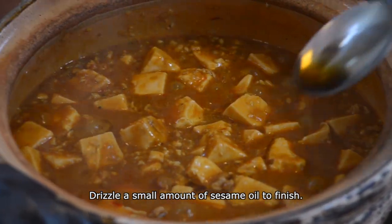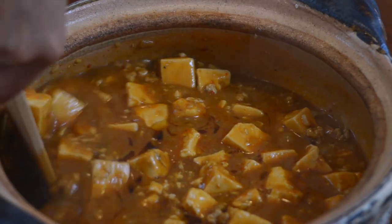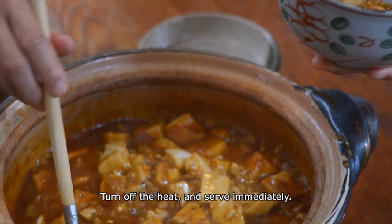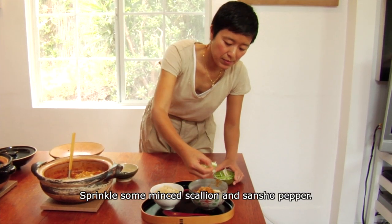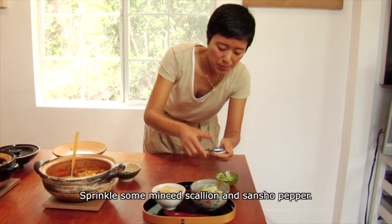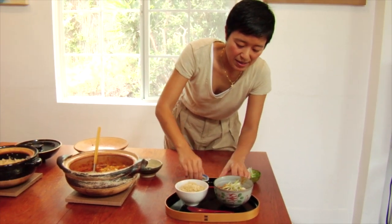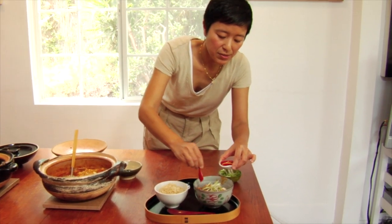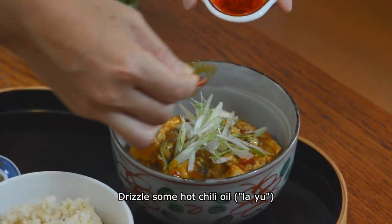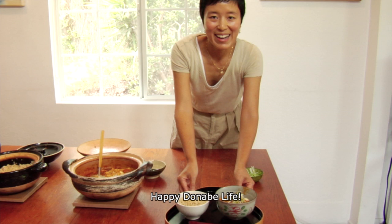Add sesame oil. This dish is ready. Garnish with some scallions and some sansho pepper — this will give nice heat. And more heat: this is la-yu, or hot chili oil. Now the dish is ready. Douzo! Happy Donabe Life.